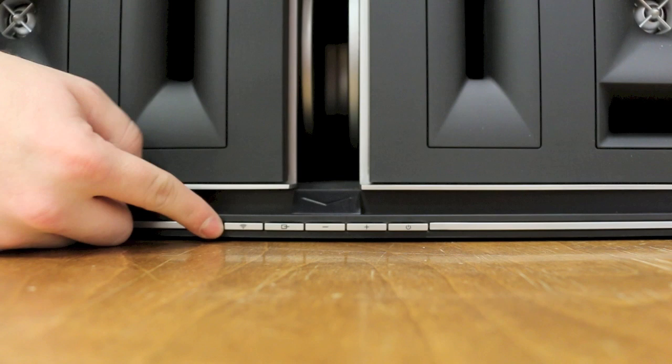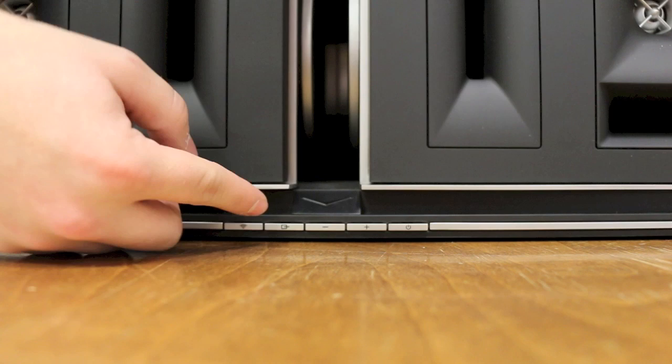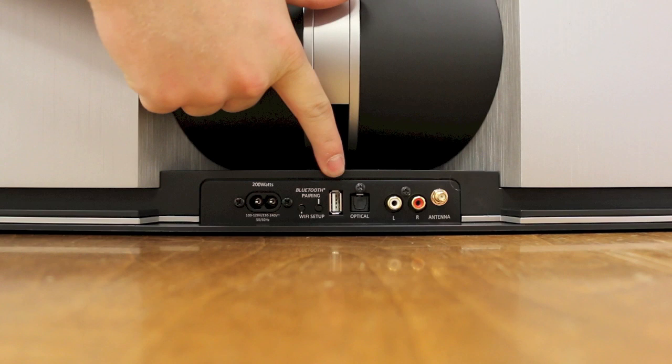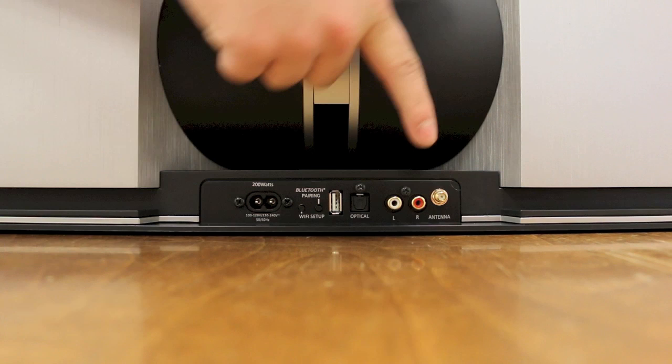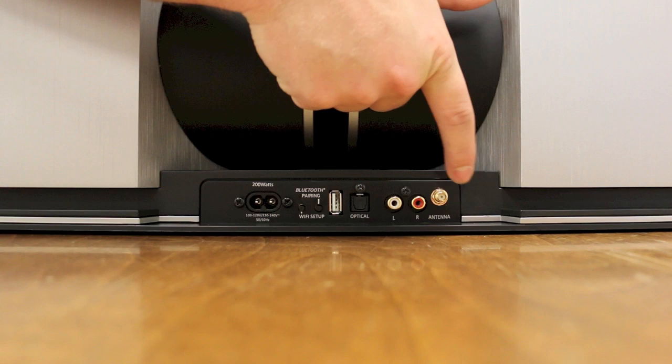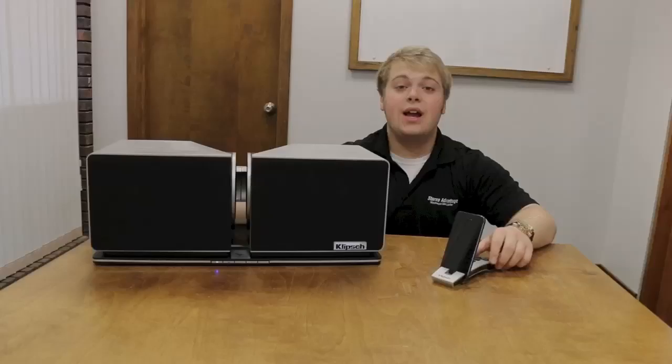In terms of hardwired connections, let's spin it around and see what we've got. On the back we've got our standard AC power spot, a USB in which will play music and will also charge your iPad, iPhone, or Android device. We also have an optical in if you wanted to use this with a DVD player or TV. We have analog audio in for a turntable or anything like that, and a spot for a Wi-Fi antenna that will actually extend your Wi-Fi range if the speaker is a little bit far from your router. Then we have our pairing buttons for Bluetooth and Wi-Fi. All in all, it seems like a really easy unit to connect.